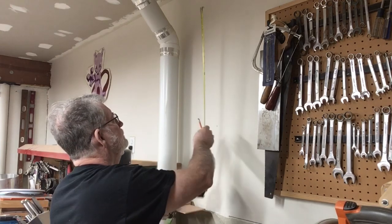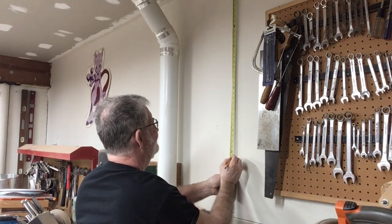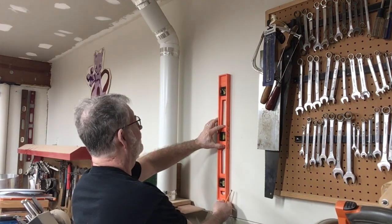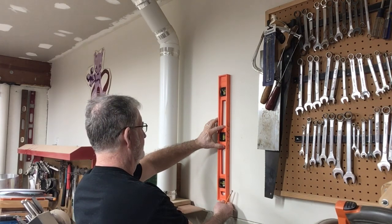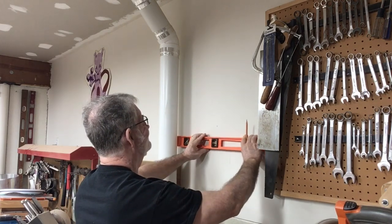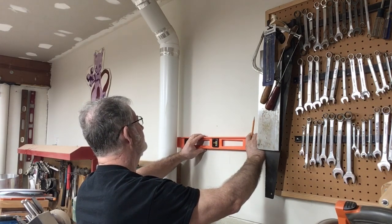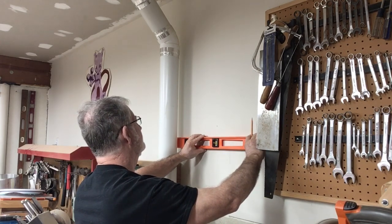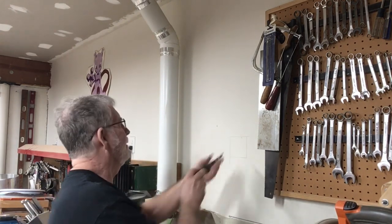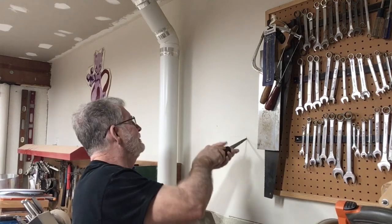Now it's time to determine the location of this new outlet. I measured the outlet to the left and made sure it was going to be in line so all of them would be the same height. Then I took the level — yes, I'm using a level as I have done in the past — and made sure this outlet was plumb and straight. I do not like to have a crooked outlet in the workshop.